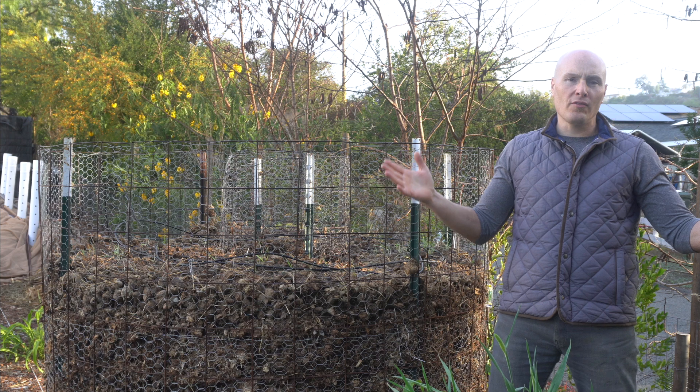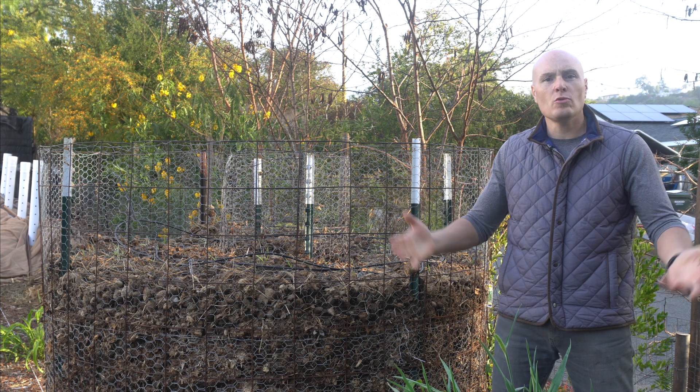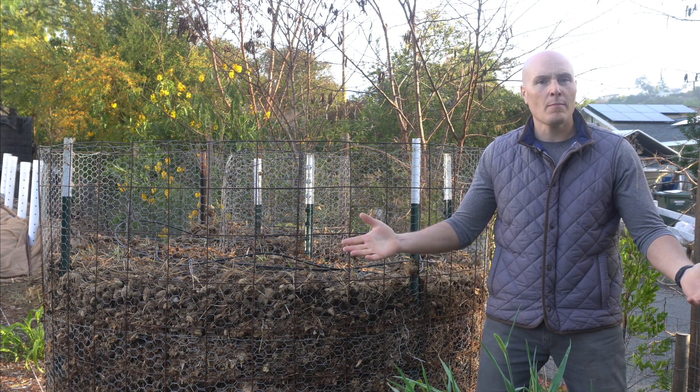Maybe it isn't perfect on the checklist of whatever perfect compost looks like, but it's going to be good enough — and I think this is going to make good enough compost. So at the end of the day, just start composting, whether it's with a traditional compost pile or a double ring composter like this. Get the organic matter in there, get the microbes going, and put that organic matter in the soil so you can grow lots of great things.